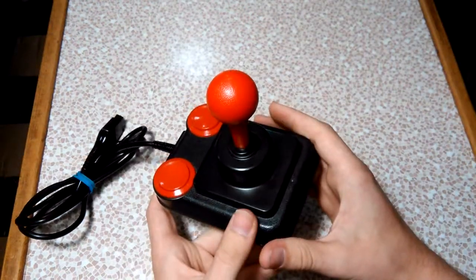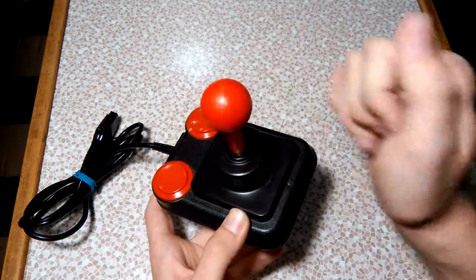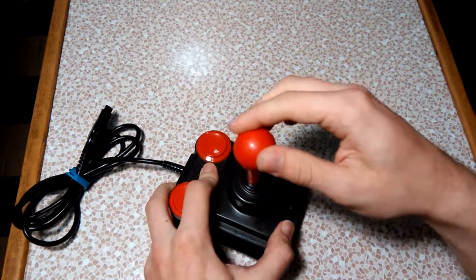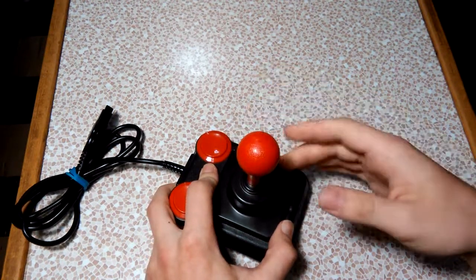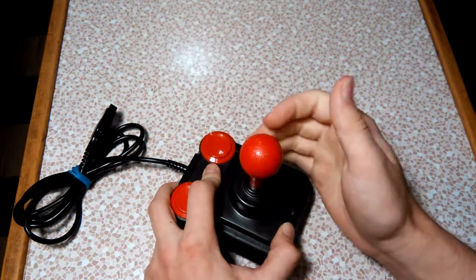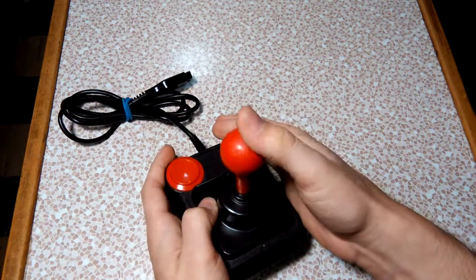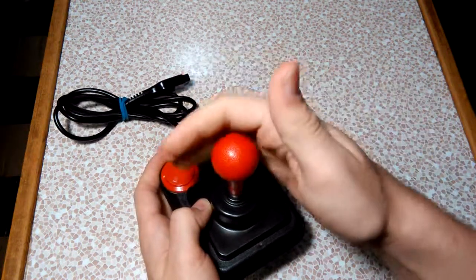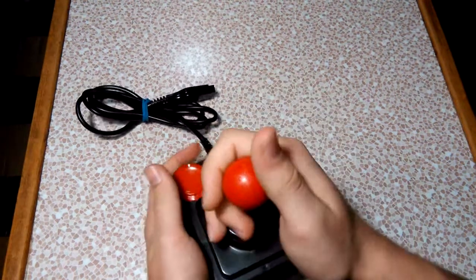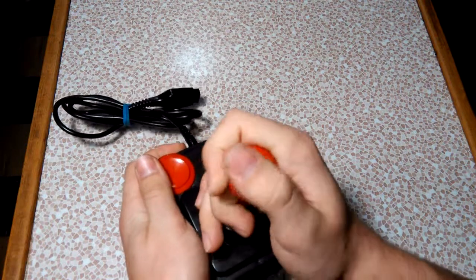It is micro switch — you can tell a micro switch joystick apart from others by the way it sounds when you move it around. Micro switch joysticks actually make a clicking noise, which I always love hearing. It's very tight, very clicky, and very responsive. With a joystick this large you almost have to use it with your entire hand — I tend to just hold it and wrench it around from the top, which is a pretty comfortable way to play.